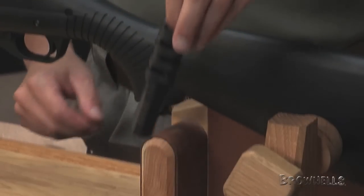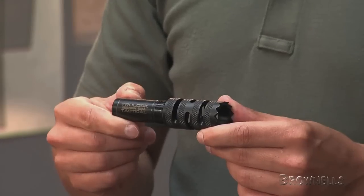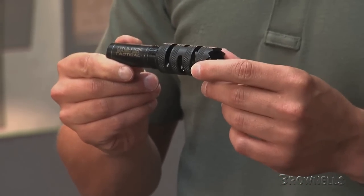The Truelock Tactical Choke is designed to produce optimum performance with breaching rounds, buckshot, and rifled slugs. This eliminates the need for teams to change muzzle devices when alternating ammunition.